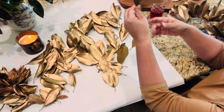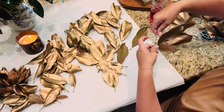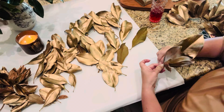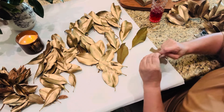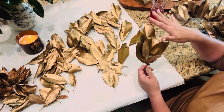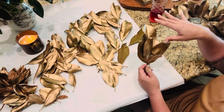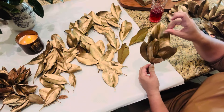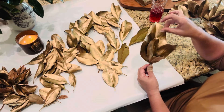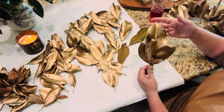I'm just going to bring them together down at the stem and then wrap the wire around. It's just a grouping of five — there's no rhyme or reason. Once you get them on the wreath form, I think you can maneuver them the way you want. If needs be, I will just add some hot glue to them as well. So that's my first bunch, and then we'll go ahead and create some more.